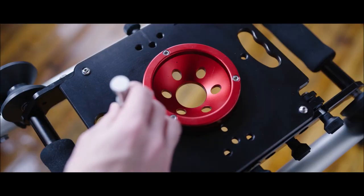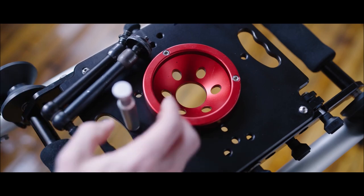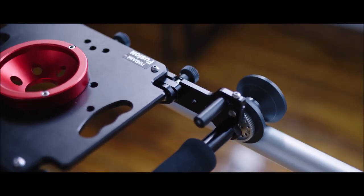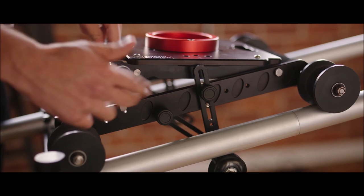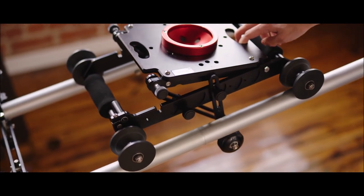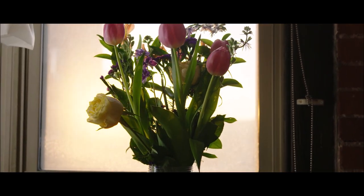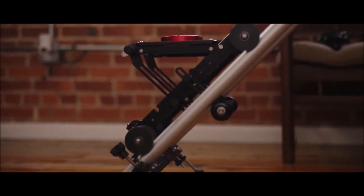You'll find some mounting points on the camera platform for mounting accessories. There are two things that make this slider unique: the first being this bracket and gear for mounting an optional motor control system, and also this feature which lets you balance out the camera platform for use on slanted track. So you can get shots that have a little bit of a vertical move as well as a horizontal move, and you have the option to level this thing out to pretty extreme angles if you want to get wild.